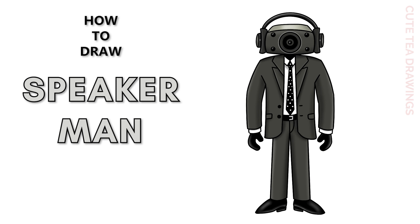Hey guys, welcome to Cute Tea Drawings. Today I'll be drawing Speaker Man from Skibidi Toilet. I'll be drawing on my tablet but you can also follow along on paper, and please remember to like and subscribe. Okay, now let's get started.